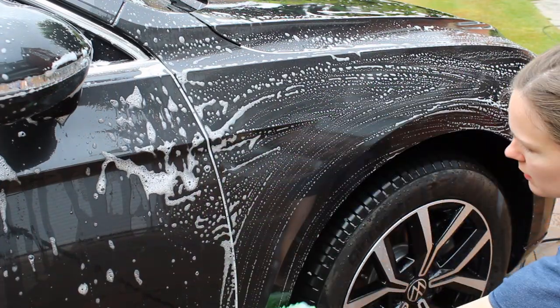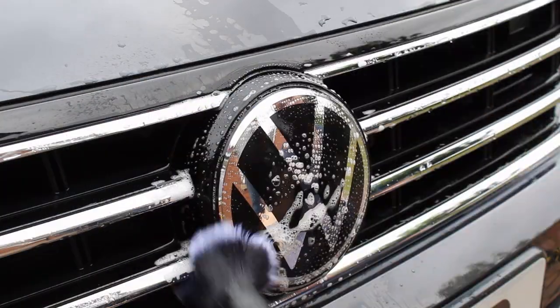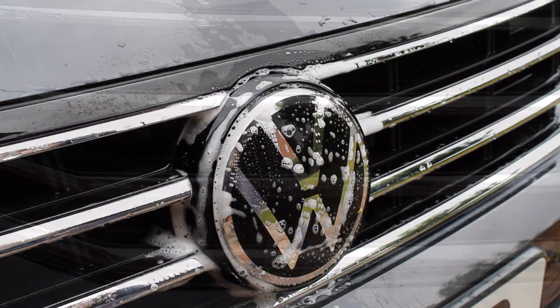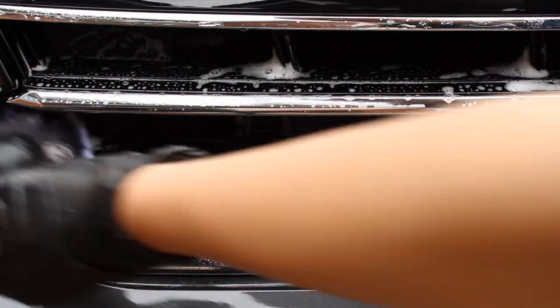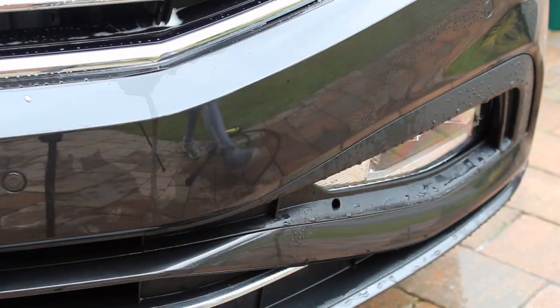Once I'd cleaned all the panels, I went in with a soft brush by GBD and worked it around some of the badges and more difficult to reach areas on the car. I wanted to make sure the car was squeaky clean before applying any protection, and given the level of dirt at the start of the process, there was definitely going to be some ingrained dirt in those areas.